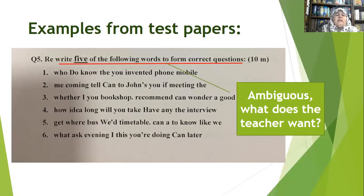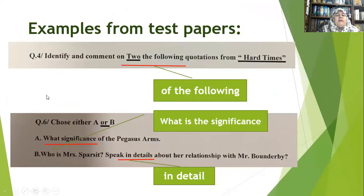Another example: 'Identify and comment on to the following quotations' — it should be 'on the following,' not 'on to.' Don't forget prepositions, and review your questions carefully. Review for printing mistakes, grammatical mistakes, and spelling mistakes — you are responsible for all of these.